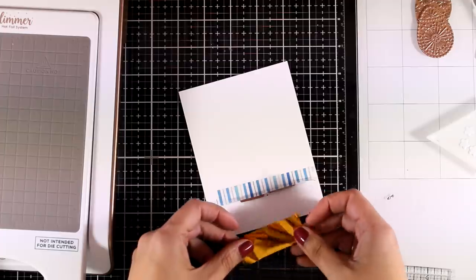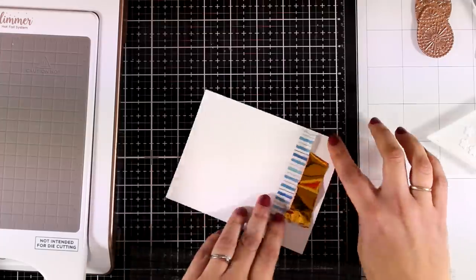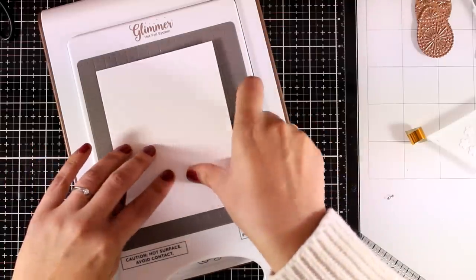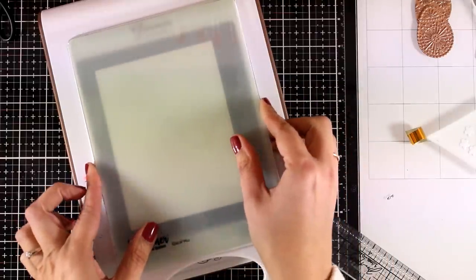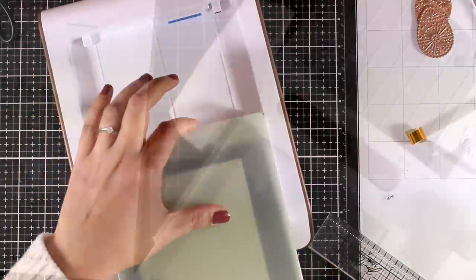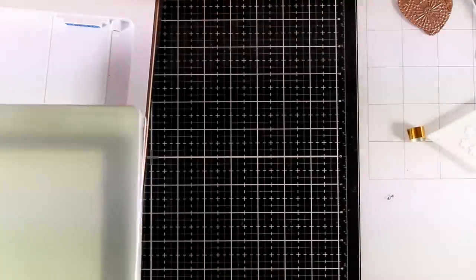So now I'm going to cut out a small piece of foil so that I can place it underneath my plates, making sure that the pretty side of the foil is facing the sentiments. I'm going to cut off any excess foiling — I don't want too much there since I want to avoid overfoiling. I'm placing that on my machine. This is where you need to place the timer if you want to use the machine correctly, but I'm too impatient to wait for that, and I found out that even if I don't use the timer everything goes pretty fine, as long as the plate is completely warm. Anyway, I created my sandwich and I'm going to run it through my die-cutting machine.